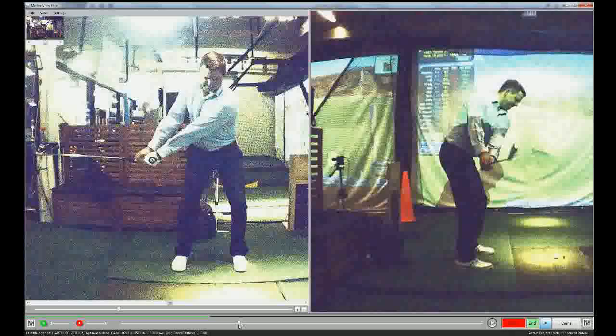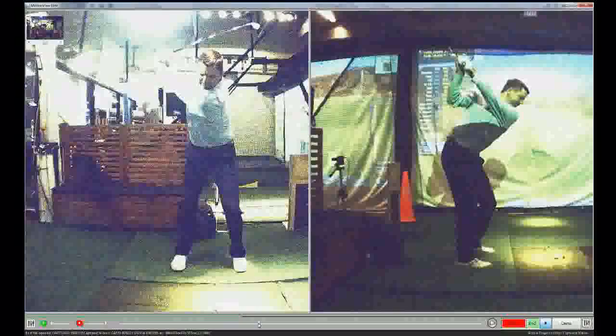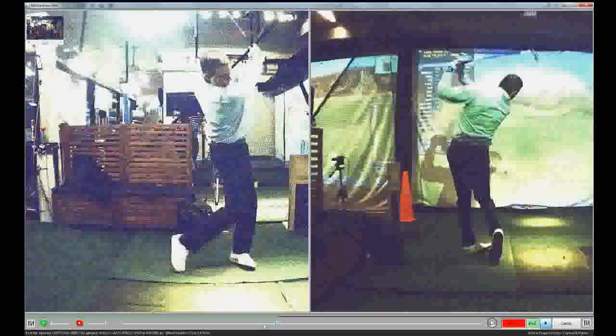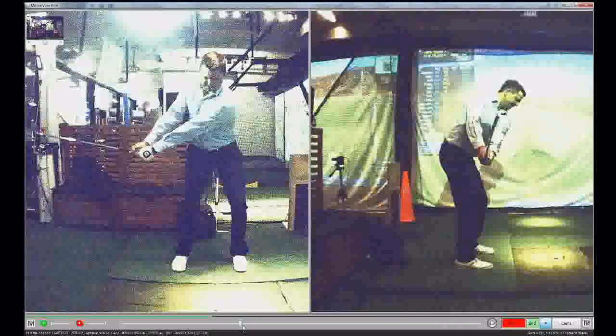You sort of felt like a one-piece takeaway, or a little bit more of an arm triangle takeaway, which then made you flat at the top — you shallowed the club, and you've got that nice bowing position happening now too, which means it's squaring earlier. So it seemed to be an easy way for you to get the feeling of that takeaway.